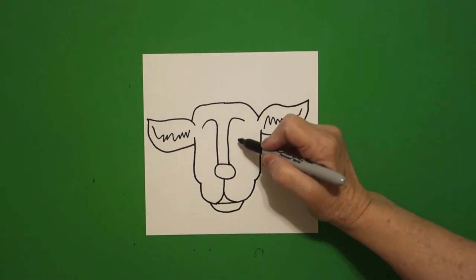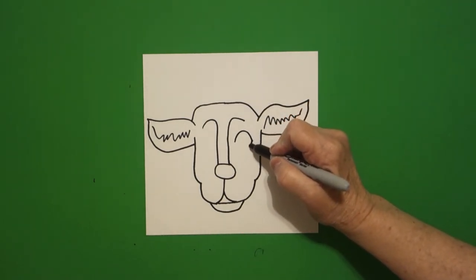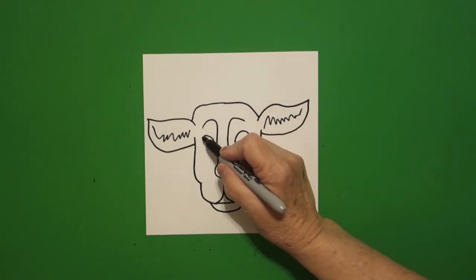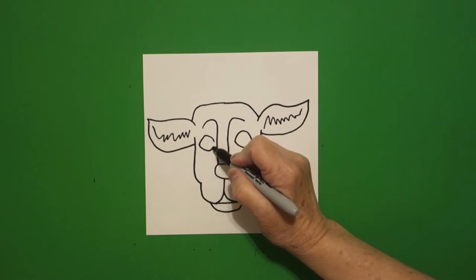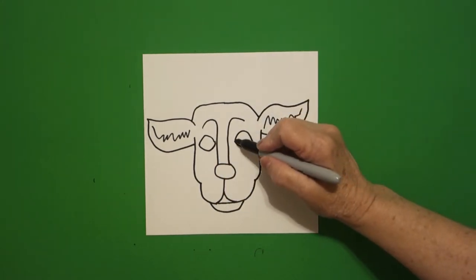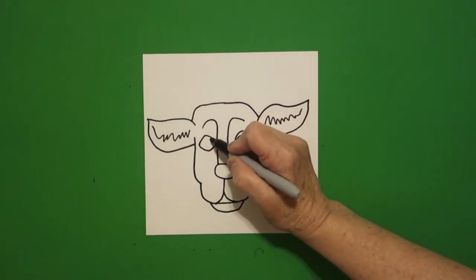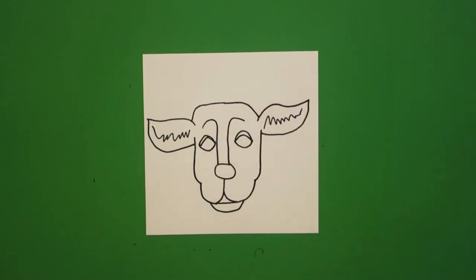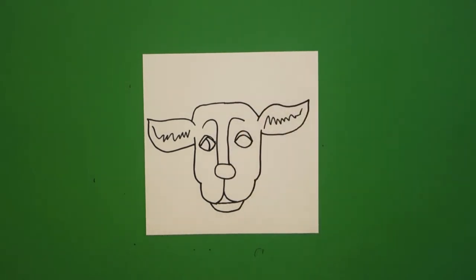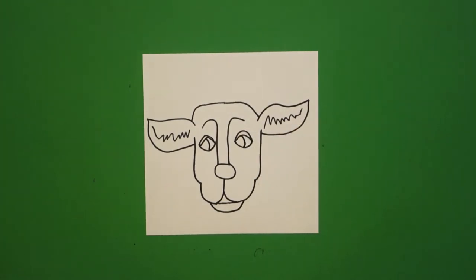Come back inside. On the right, we're going to draw a curve line up, curve line down, connect. On the right, curve line up, curve line down, connect on the left. Come inside and draw a little curve line on the right, little curve line on the left. Take a half curve line inside on the left, half curve line inside on the right.